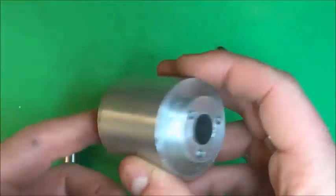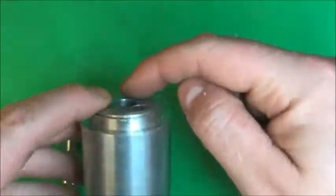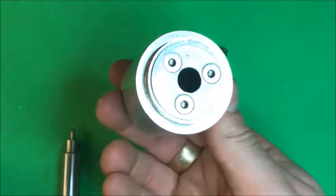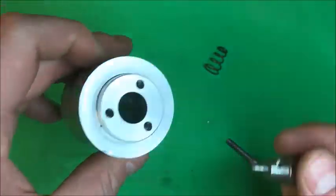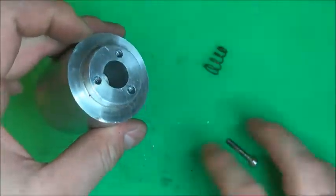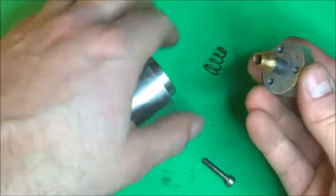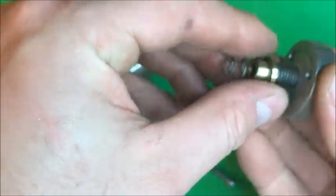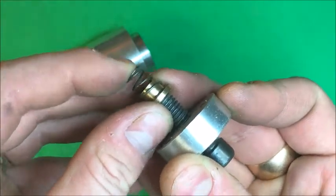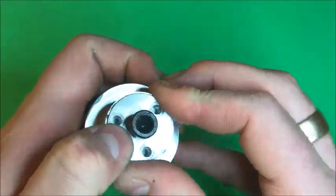Here it is now with the end cap screwed back on. You could have machined this with a shoulder on it, which would have probably been a bit nicer, but hey ho, you can only do what you can do. There's the collet down the end. Let's stick that spring on - there's a little brass insert there that just fits up nicely into the spring. That goes in the end there, and let's screw this end cap on.